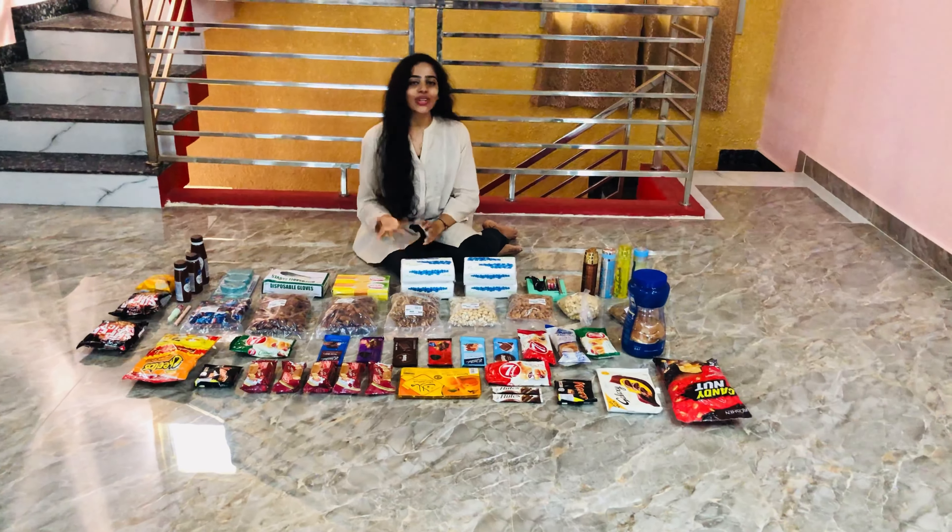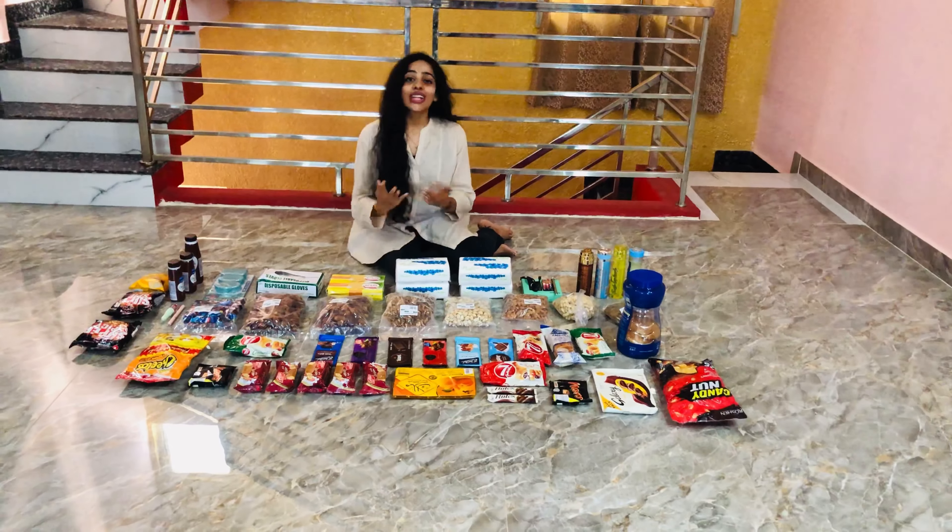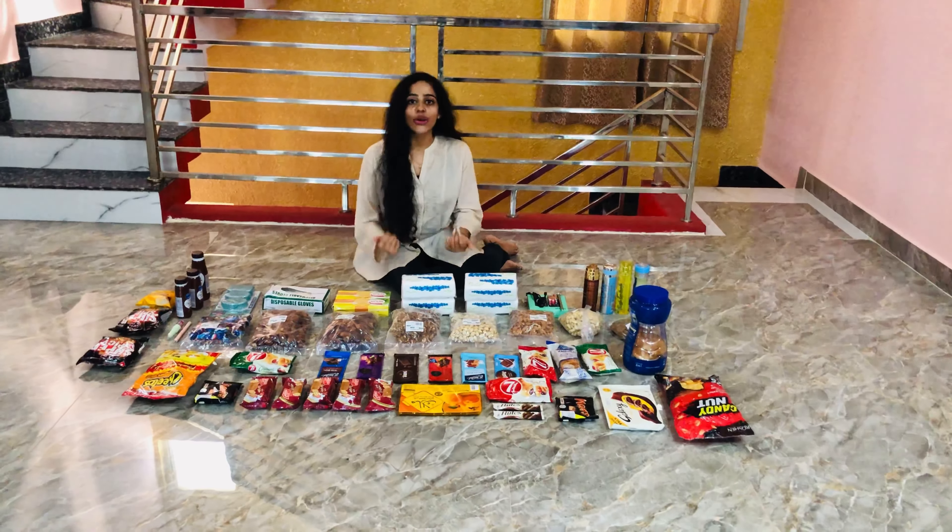We are all ready to eat, so I thought of showing you guys the items. I am going to show you a new item.